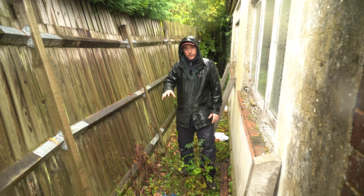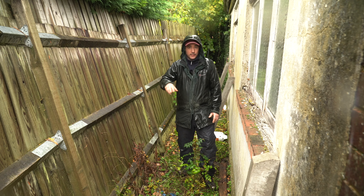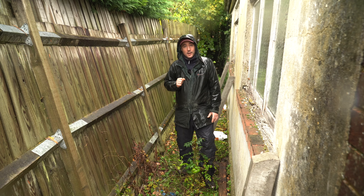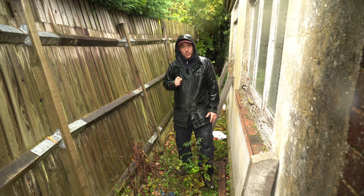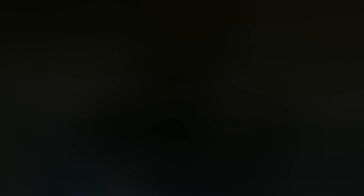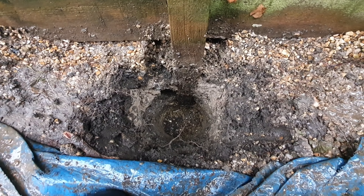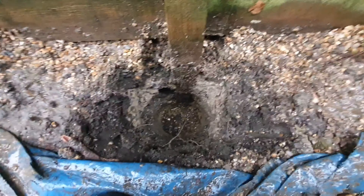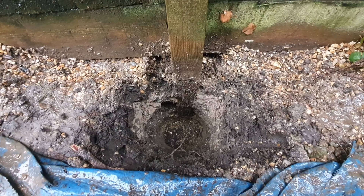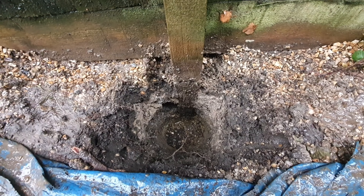So the first thing you're going to want to do is dig a hole in the front of this existing post. Now more than likely there's going to be a lot of concrete in the bottom of this hole, so you're going to need a breaker to break through this. I've done another video on how to dig a fence post hole and I'll stick a link just up here. The first hole is dug to two foot deep and about one foot wide, and as expected there was a lot of concrete so I had to use the breaker to break it out. I'll leave a link to the breaker I use in the description box.